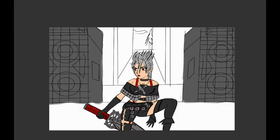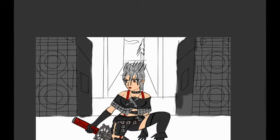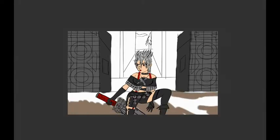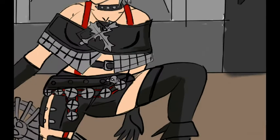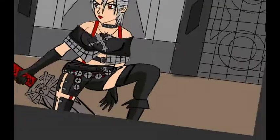Now we're just shading her in to make sure the light source is correct, and then making them shiny.